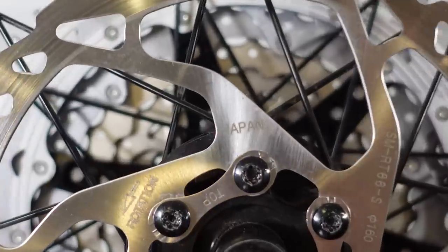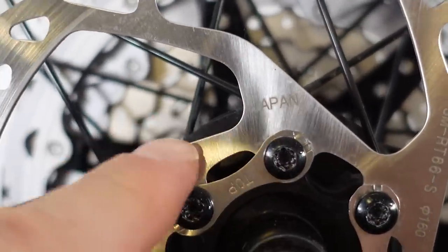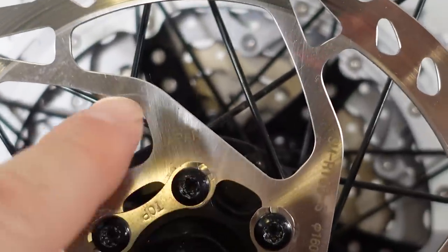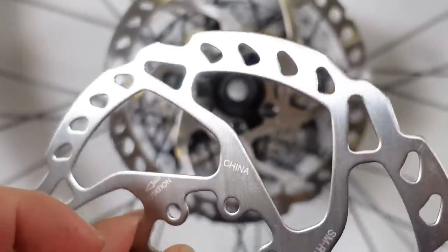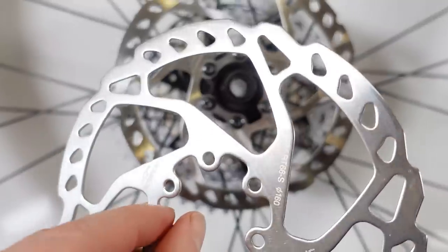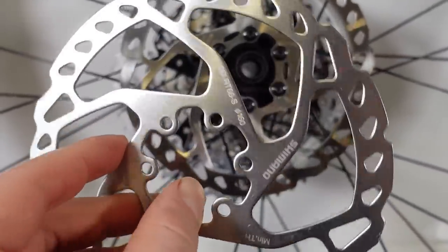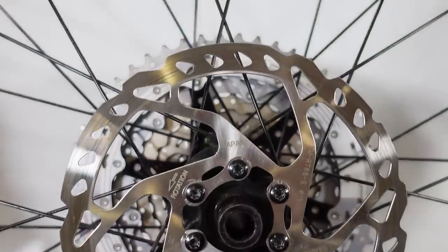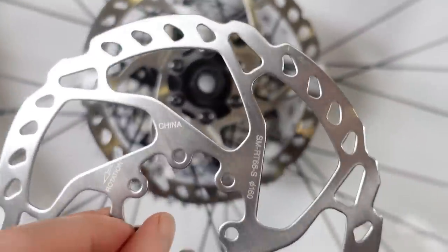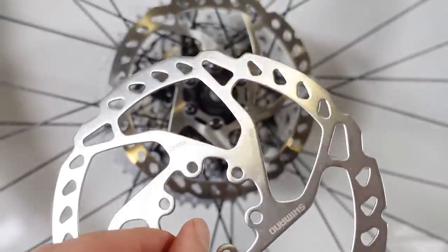The SLX rotors used to be made in Japan — this is probably laser cut and then polished — as opposed to the ones made in China, which seem to be stamped. You still have this available for both resin and metallic pads just like in the past, but this is probably just a cheaper method of manufacturing.